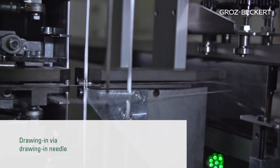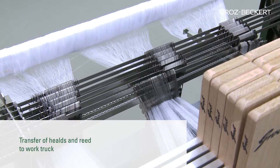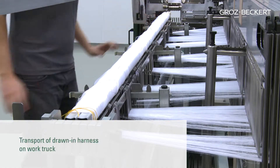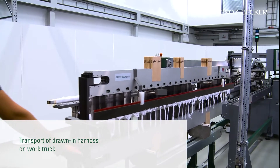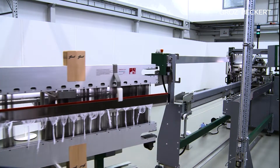After the entire harness has been drawn in, the drop wires and the reed are transferred to the work truck. Then the complete drawn-in harness can be removed from the Warp Master and transported to its next destination.